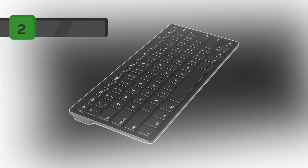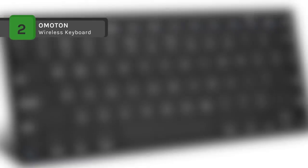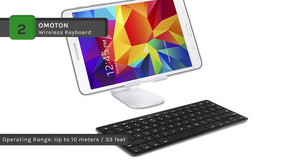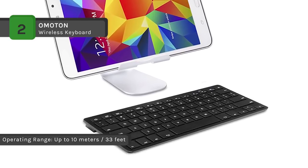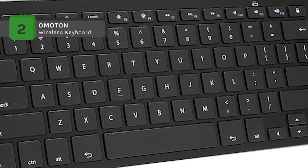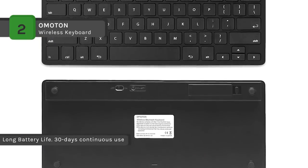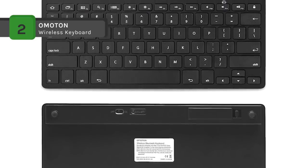The Omoton comes with a cable-free Bluetooth connection with your mobile devices such as tablets and mobile phones. It brings you more convenience when you need to type, with an operating distance of up to 10 meters. The QWERTY layout with hotkeys is customized for most Android devices, which brings you more convenience during typing, working, and enjoying. It has a long battery life with up to 30 days of continuous use, and automatic sleep mode allows up to half a year between battery changes.